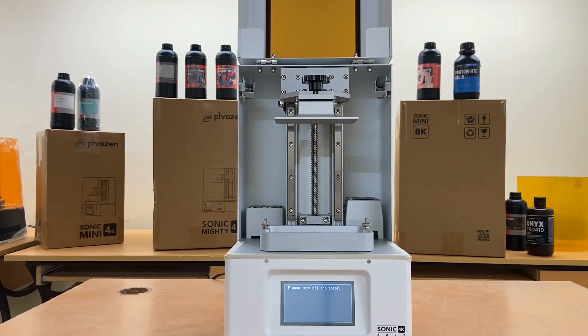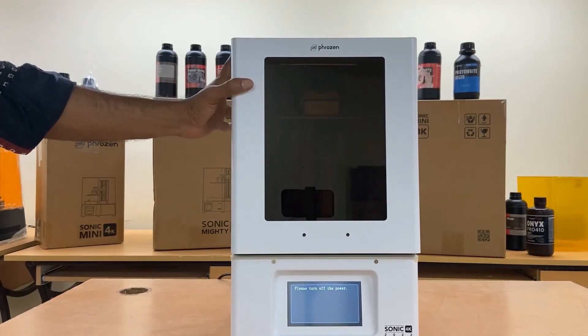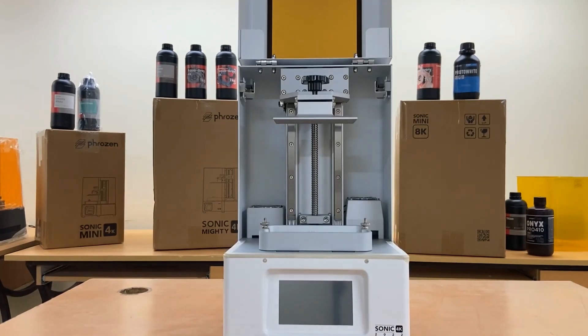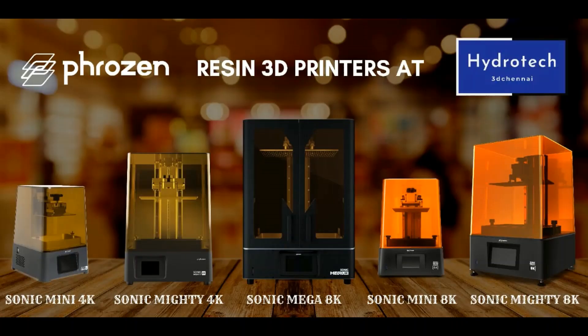The Frozen Sonic XL 4K 2022 is the best printer designed for dental professionals, and they can benefit by printing precise dental models faster than ever before. Order the Frozen Sonic XL 4K 2022 using the link in the description below.